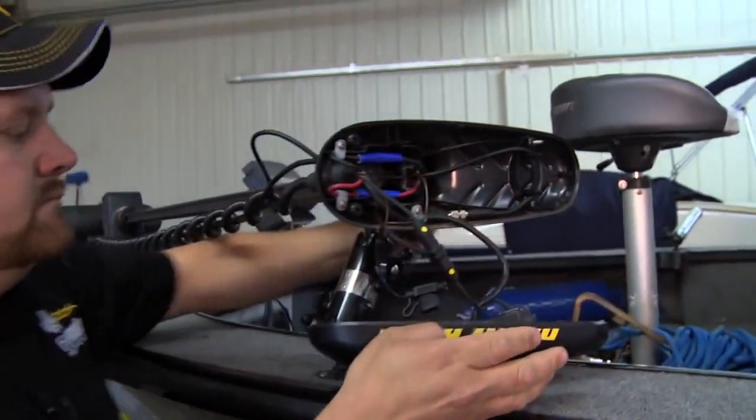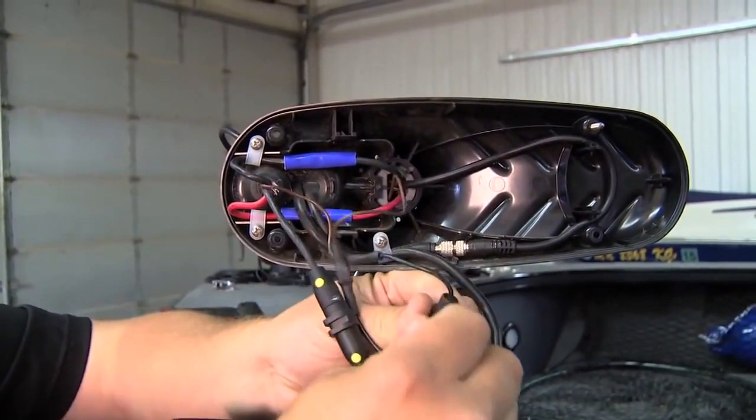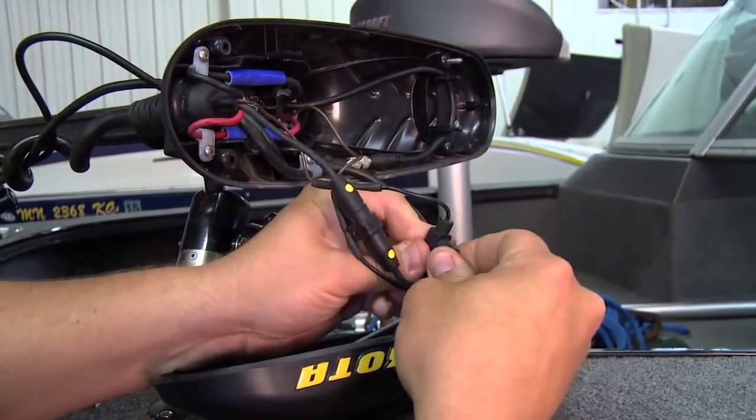Another thing you can look for: all of the new Minn Kota trolling motors will come with a ground strap that's already pre-installed in the trolling motor. There's also a fuse right up here in the top of the head that will sometimes blow, and that's one thing you want to make sure is good, or you will have interference.